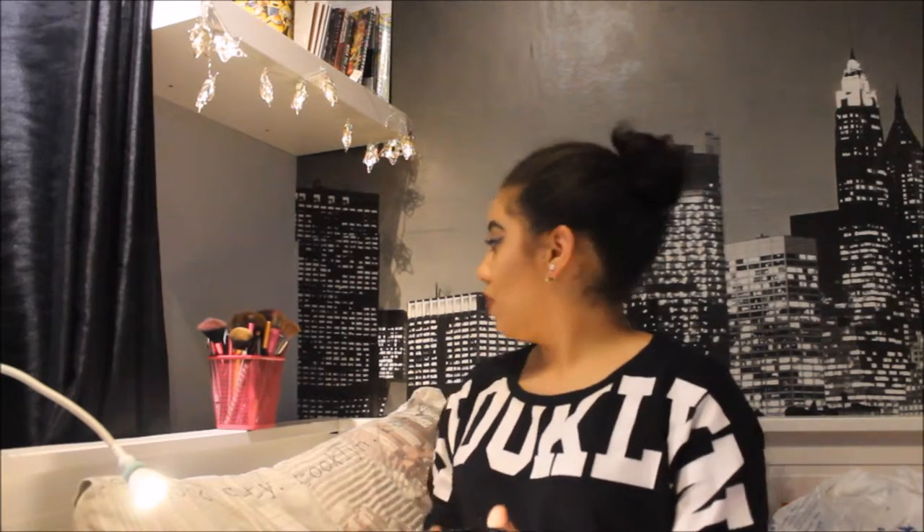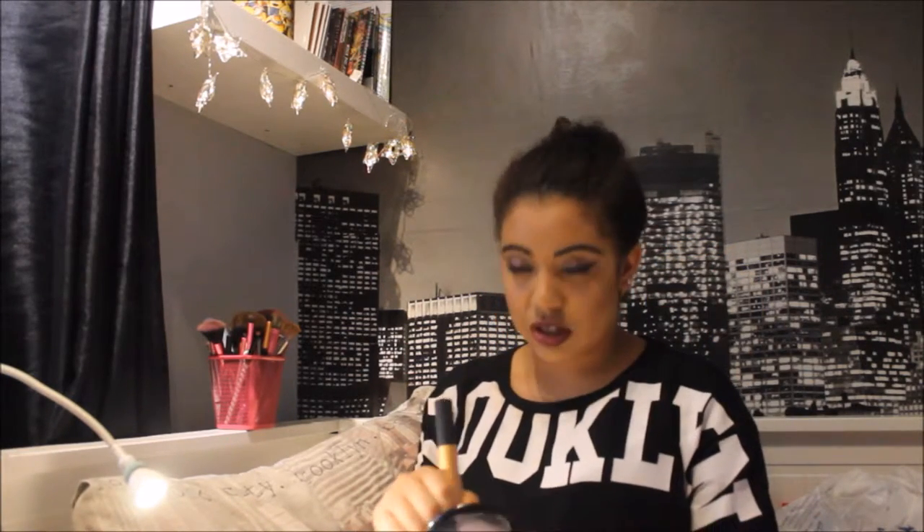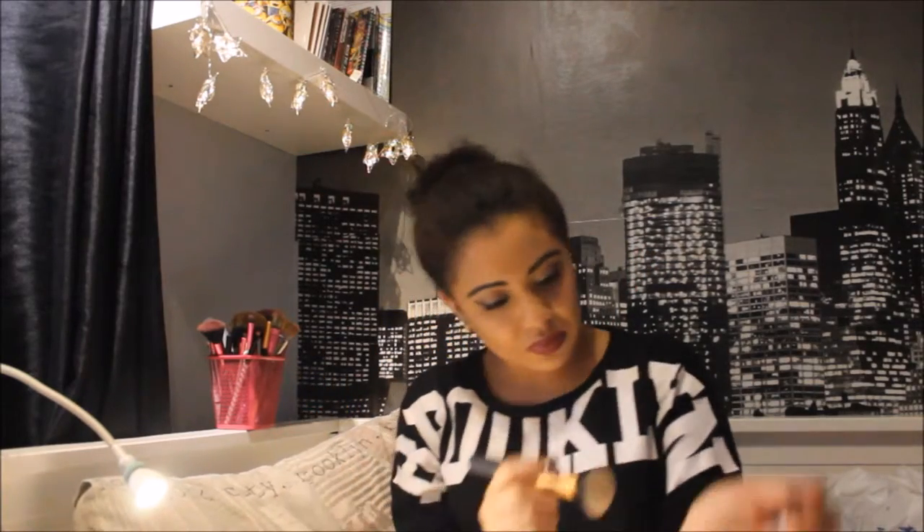Next I'm going to be using my MAC Prep and Prime Transparent Finishing Powder. It says here: apply with a brush to set foundation or on bare moisturised skin to give a more floral finish, and use for top touch-ups. I'm gonna try this out — first with a brush, and then with a makeup puff I just bought in Primark for about a pound. I have used this powder before; my mum's got some and I really like it — it really mattifies your makeup.